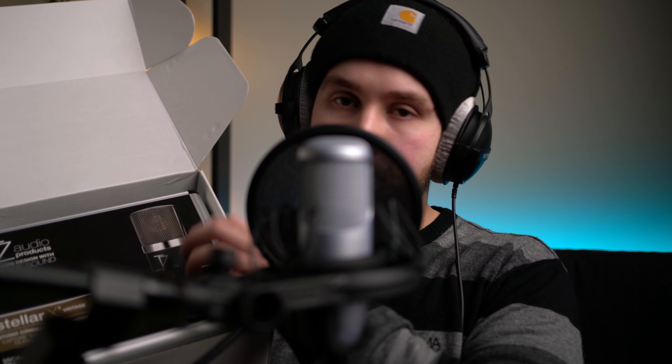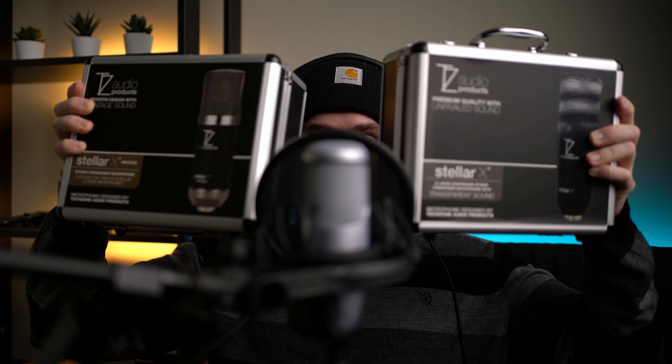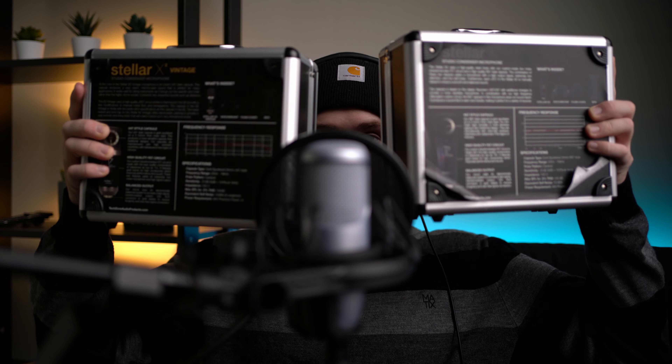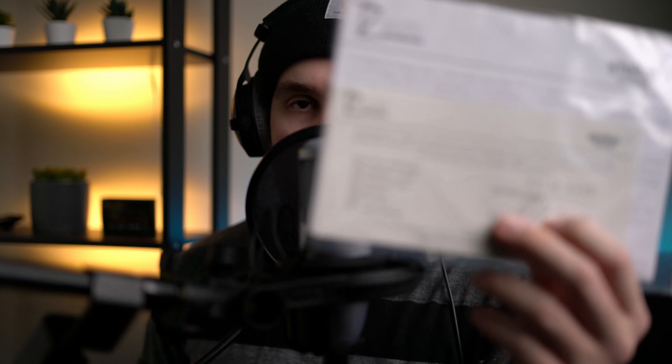These things are pretty much built to last, so you should have no problems with them, and you can store your microphones when you're not using them. This is exactly identical to the original Stellar X2 — we have the vintage right here and then the original Stellar X2 on this side. If we flip it onto the back, it's just a little bit of facts on the microphone, a couple of the little tech specs. Here's the tech spec paperwork that they give you — I appreciate that they do this because it's worth looking over when you do buy your microphones, just so you know how to properly handle them.